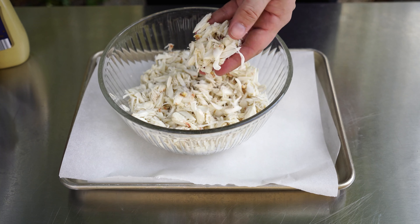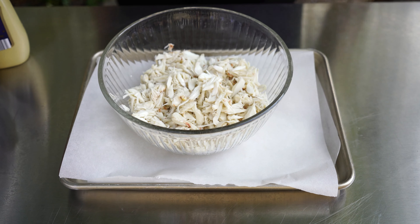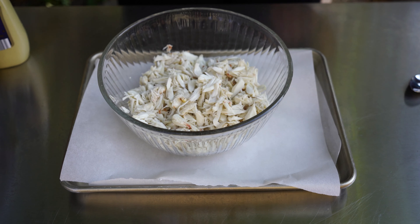Holy smokes, that's the crab meat from Woolly's, ladies and gentlemen — some of the best you can get. Now let's go ahead and mix up all of our ingredients for these incredible crab cakes. It's very simple: just combine everything in a bowl with the meat and then form it. We've got our one pound of crab meat, and next comes one egg.